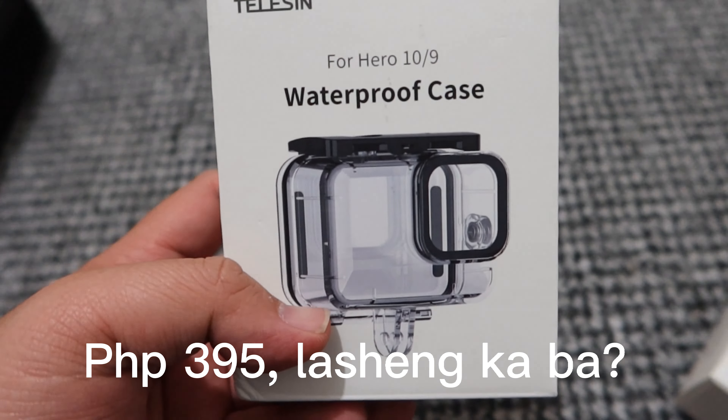That's it for today. I hope I've helped with your buying decisions in getting a GoPro. Alright, bye!